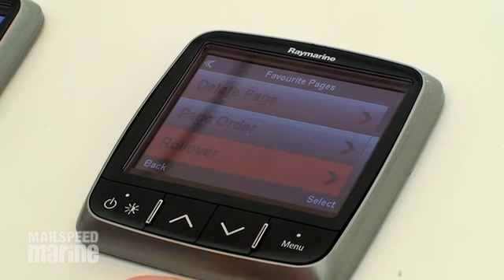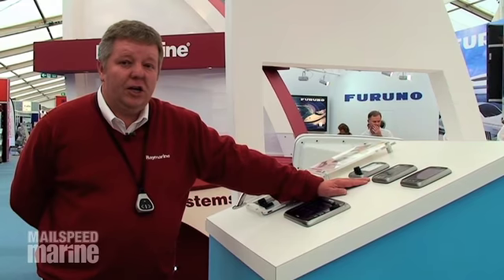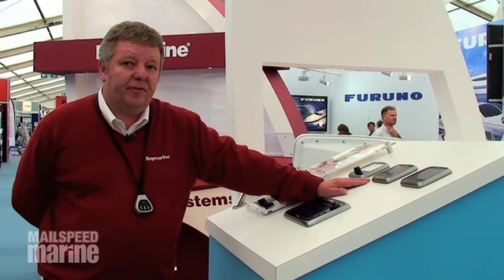They use your existing transducers — SD60, SD50, SD40 — and you can in theory have one display showing all forms of information.